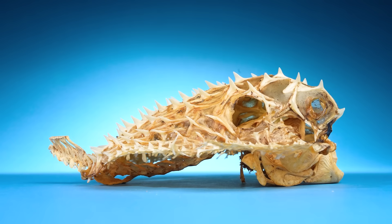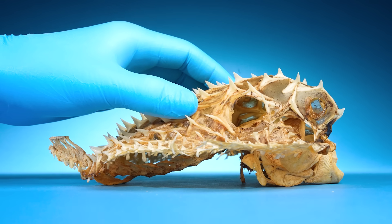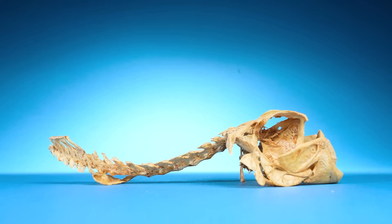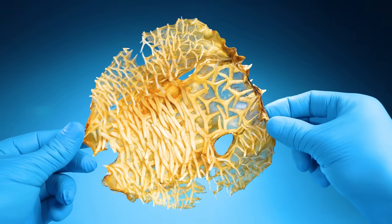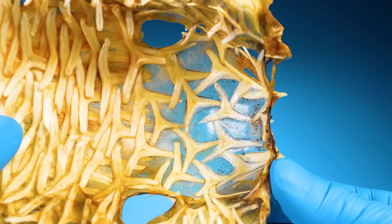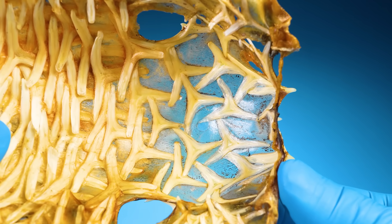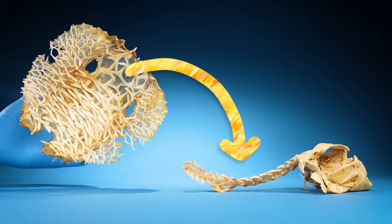Huh. There's some preserved skin draped over it. Let's try to pick it up. It's not attached to the rest of the skeleton. And if I rotate it backwards, there are a bunch of spines layered on top of each other. See how they're attached to the skin? They're not like the ribs on normal fish — they're not attached to the vertebrae at all.